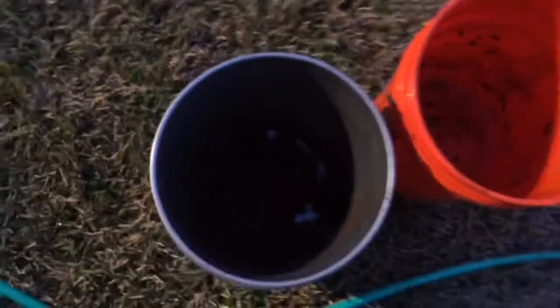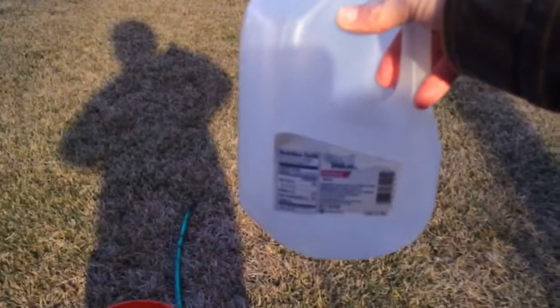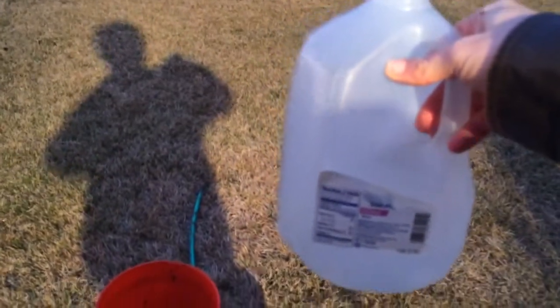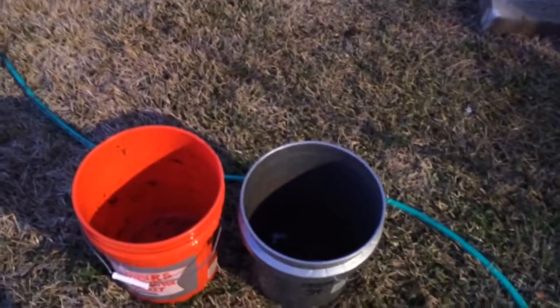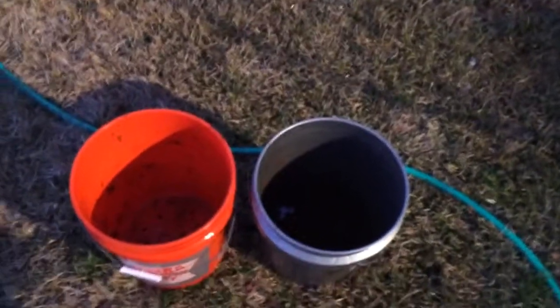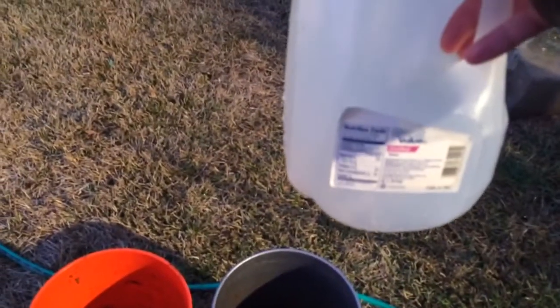Now I'm going to do the same thing with a round of pure water. My hose water here is only around 200 to 300 parts per million, so that's why I use hose water first — it's not extremely dirty. It's usually cleaner than the soil I'm rinsing. So I do that first. Now I'm using reverse osmosis distilled water.